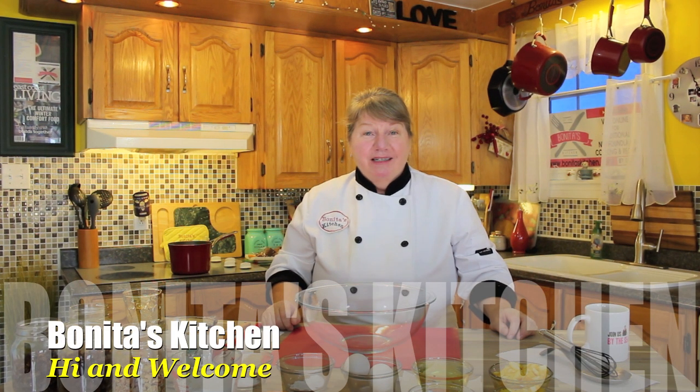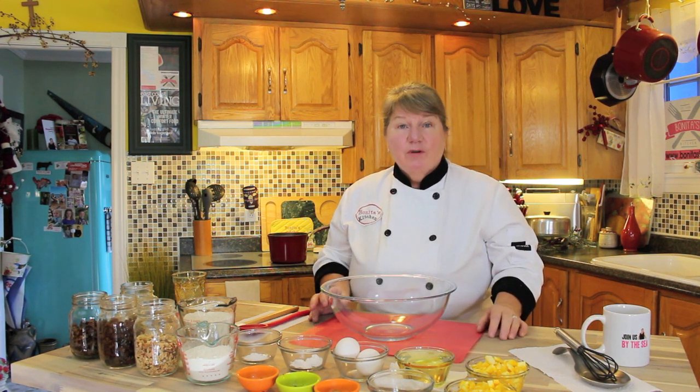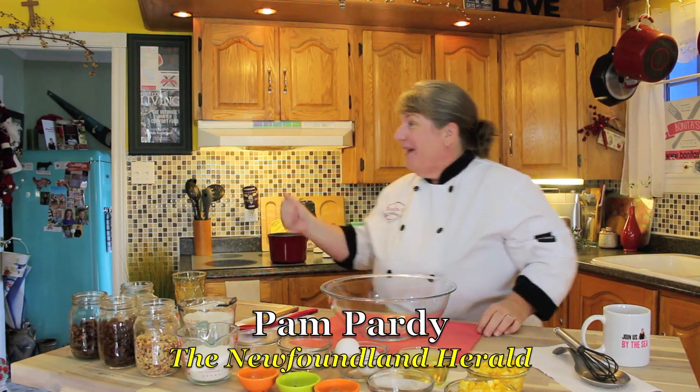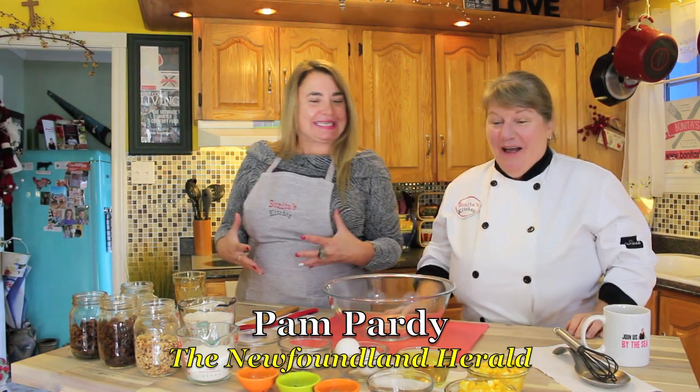Hi, welcome to Bonita's Kitchen and thank you for joining us. What I'm going to be making for you today is a delicious diet fruitcake. What's so lovely about this delicious diet fruitcake is it's got no sugar and it's got no butter. We're going to make it with some delicious fruits and ingredients, and I also have a special guest helping me make this delicious diet fruitcake today — Pam Pardy from the Newfoundland Herald era. Welcome, Pam. All these lovely ingredients, so exciting!